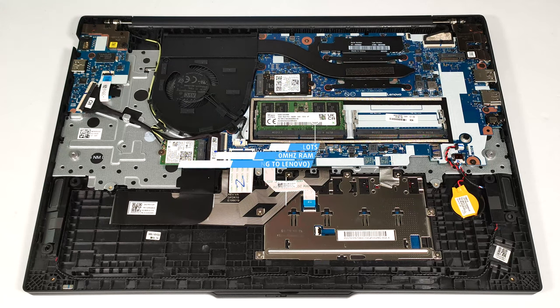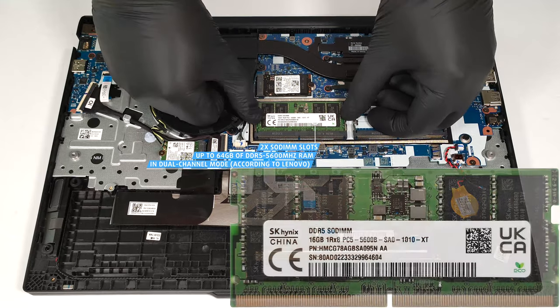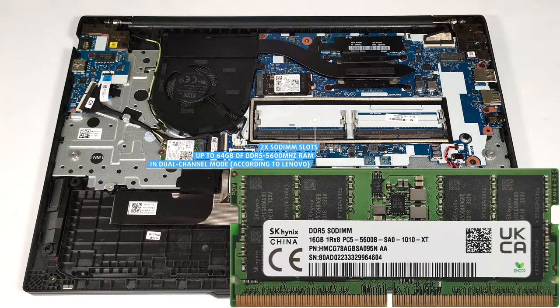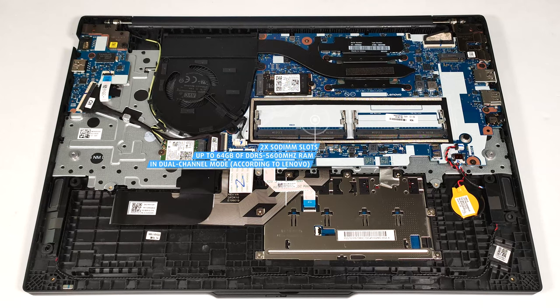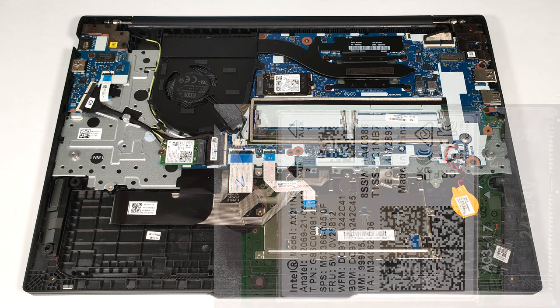According to Lenovo, the two SODIMM slots can handle up to 64 GB of DDR5 5,600 MHz memory in dual-channel mode. However, since the CPU can support up to 96 GB, this laptop likely wouldn't have issues running a larger amount of memory than the official manufacturer's specified limit.